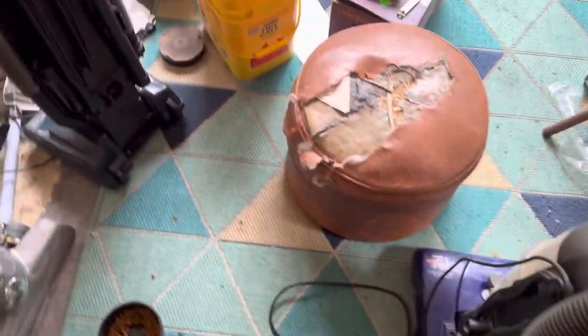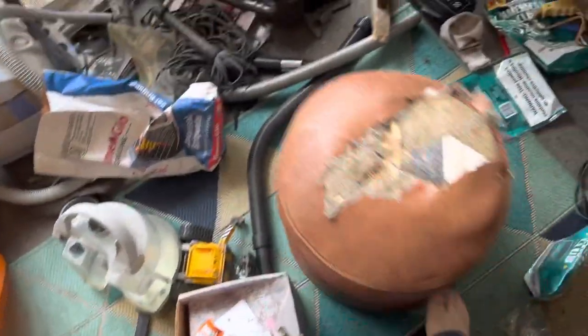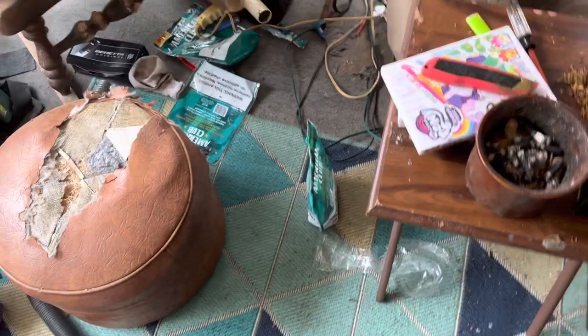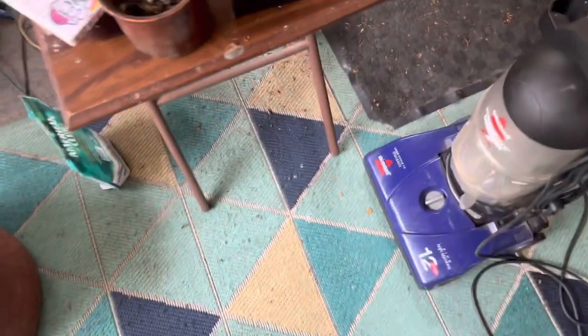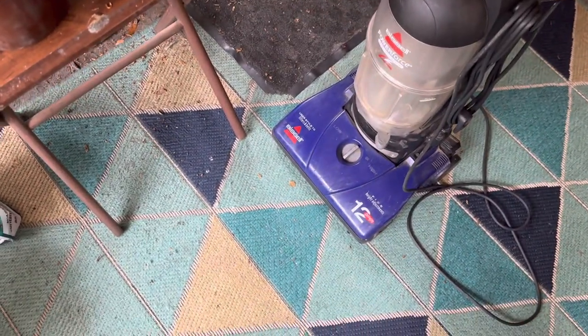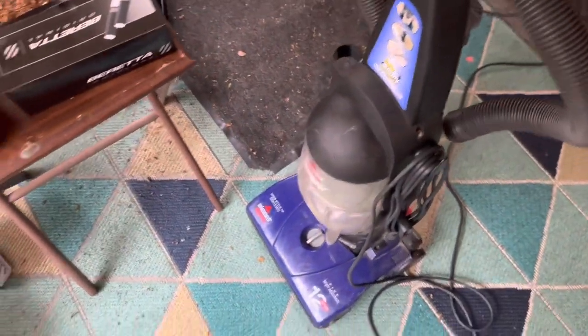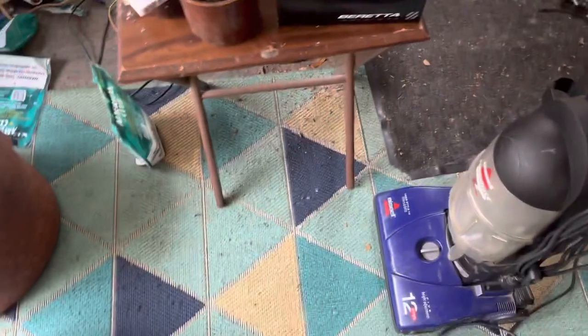All right y'all, I am here with another video. Since my last one actually got flagged for whatever reason — it was something crazy, that's all I can really say — but yeah, we're here with my Bissell Powerforce Bagless 6579, the working one at that.